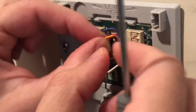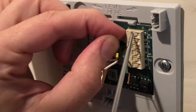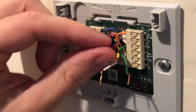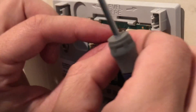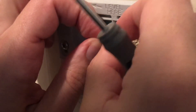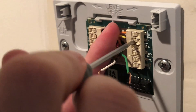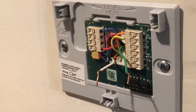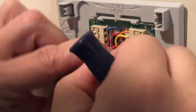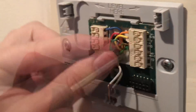The next one we're going to do is the orange one. This system is a heat pump and it uses the orange type connector — we're going to put that in the O/B connection port. Next we have the yellow, which is the stage one or first stage compressor. This will be put into the Y section. You can see a lot of these are color-coded to match the letter. G has green — we're going to put that one in next. This is for the first stage fan, so it controls the fan.